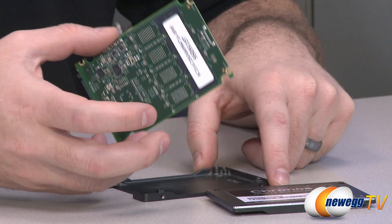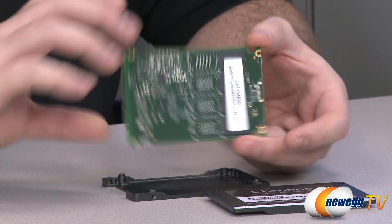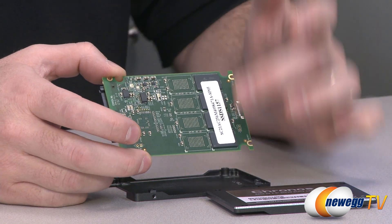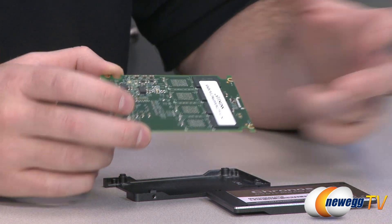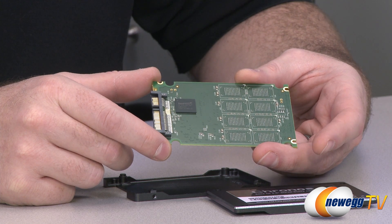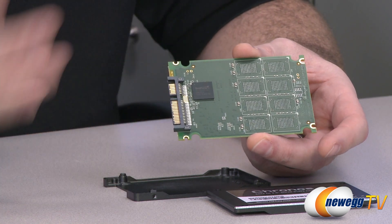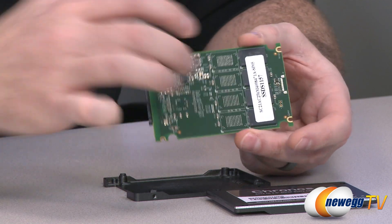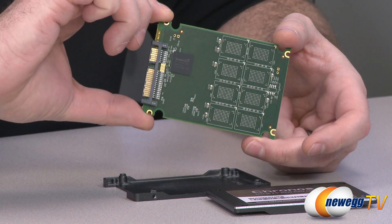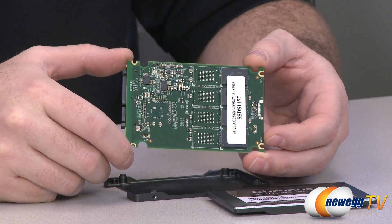Here on the inside we have a single PCB. On this side we have four NAND packages, and on the opposite side we have our controller. The total raw unformatted capacity on this drive is 256 gigabytes, by way of four 64 gigabyte NAND chips. The controller is a SandForce SF2281 — more specifically, the 2281 VB1 — which handles the interface between your computer and the NAND, managing read and write commands. It's an eight-channel controller and it performs quite well. One thing it excels at is on-the-fly compression, so if you're dealing with compressible data when writing to the drive, that's where you'll see the most performance — and you will see that borne out in our testing.